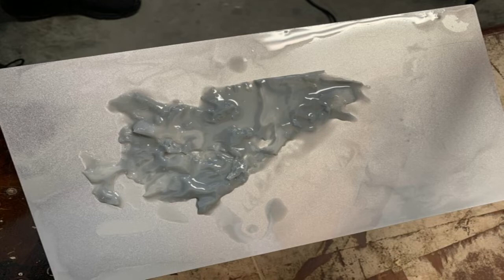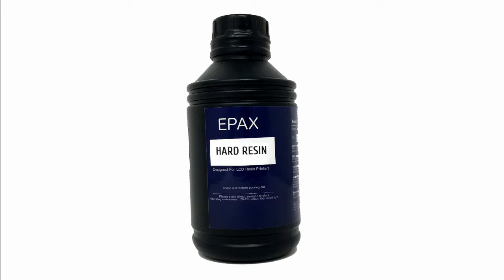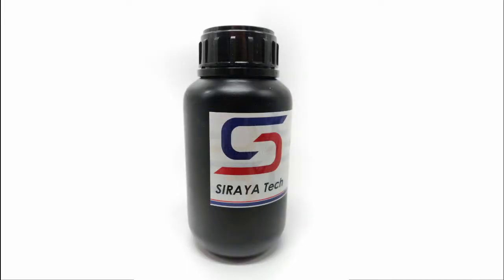One other recommendation we got from the manufacturers is to use the Epax Hard Gray Resin, which we have on order. They believe that using that resin will resolve the resin film issue. We are currently using the Soraya Tech Fast Gray Resin, but as soon as the Epax Hard Gray Resin arrives, we will do some more testing to see if the resin film issue gets resolved.